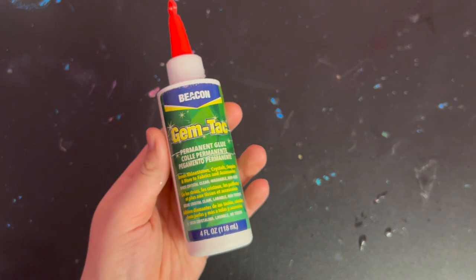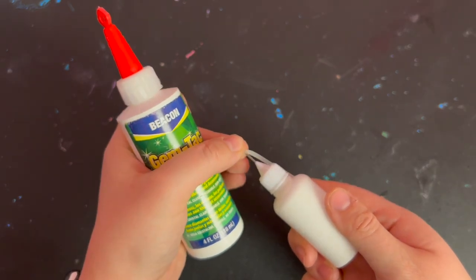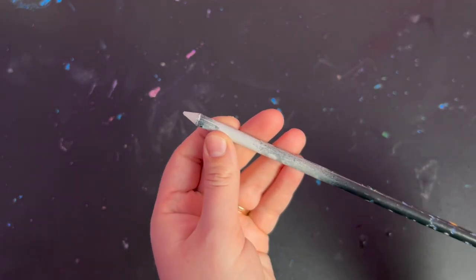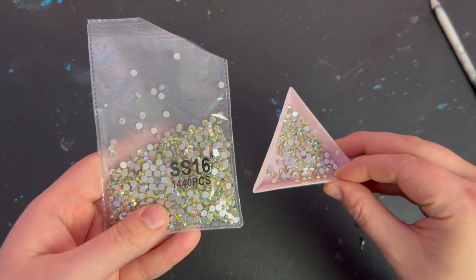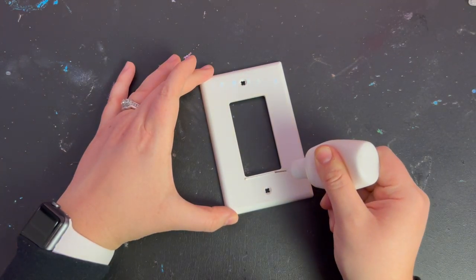My favorite glue for rhinestone projects is called GemTac by the brand Beacon, and I transfer it into a precision tip bottle. I like to use a wax pencil that can be sharpened to pick up and place my stones. You only need one size of rhinestone for this project — I will be using Crystal AB rhinestones in the size SS16.